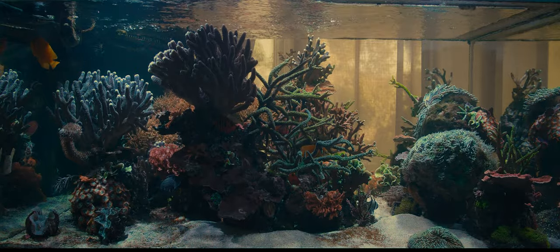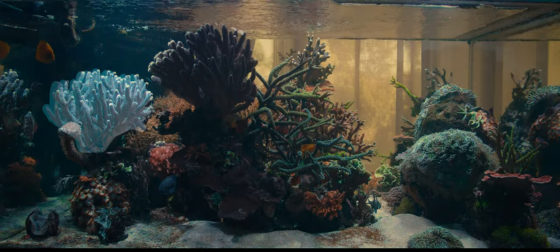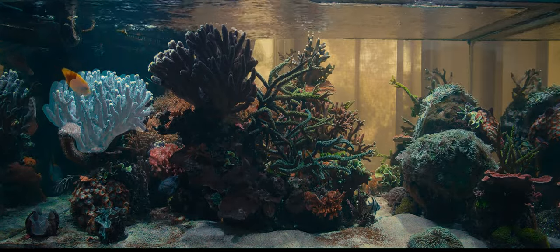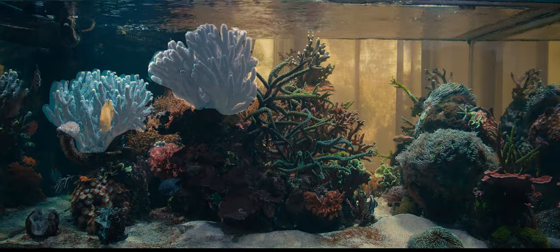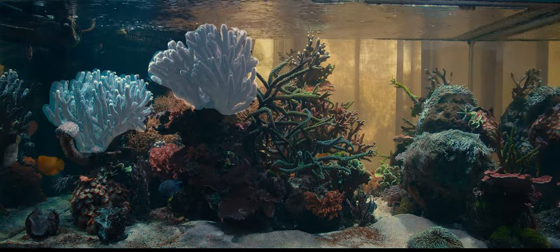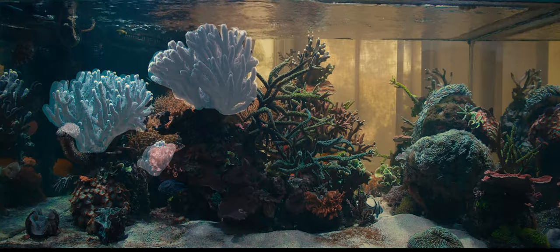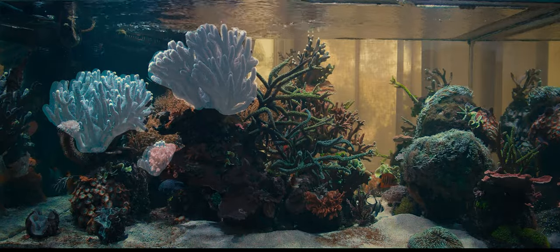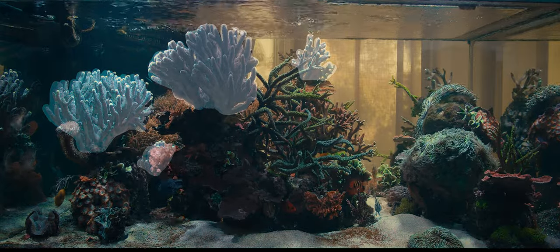I had a small colony two years ago on top of this rock, and when I set up this new tank, a few branches were broken in the move and I used them to create another colony. One year ago I wanted to see if they could be near the bubble tips, and I placed a small frag there. It worked — the anemones moved away.